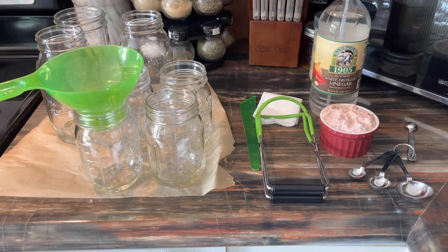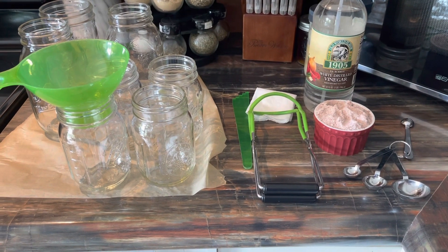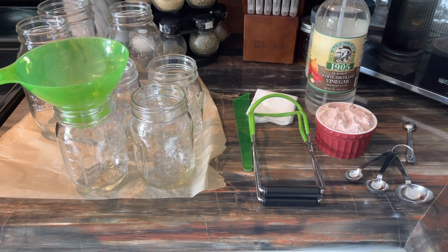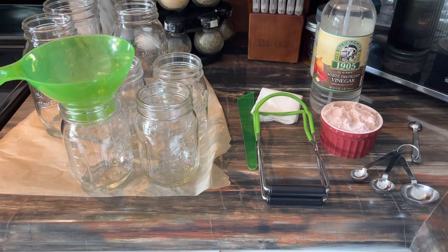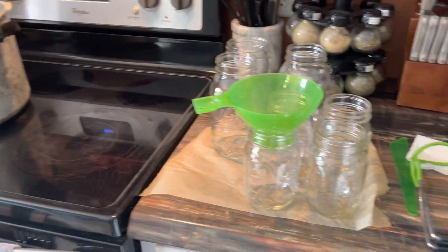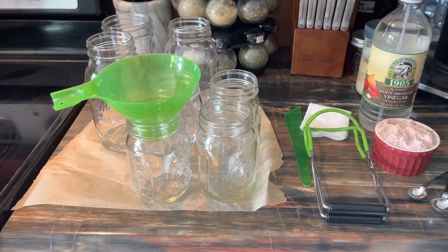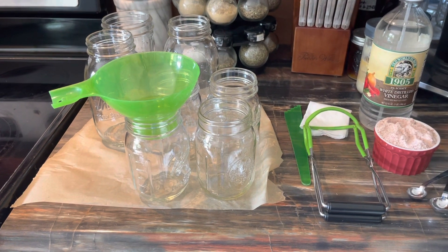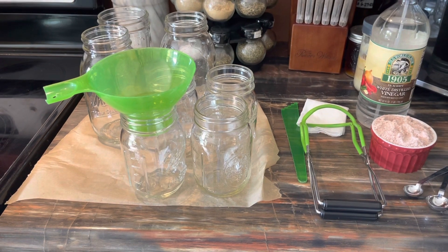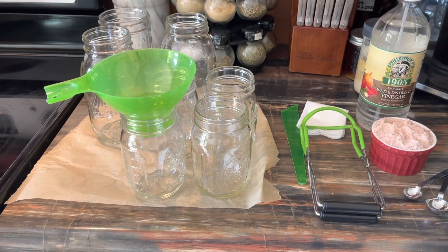You want to have your supplies ready: clean jars, some salt — I use pink Himalayan salt, but you can use kosher salt or pickling salt, whichever you prefer — your debubbler, your jar grabbers, cold water, and a stock pot. Some people like to boil the salt water or pre-boil the peanuts, but not me. I don't want mushy peanuts, so I'm going to put my salt in the jars, pack them to one inch headspace, then fill with filtered water.